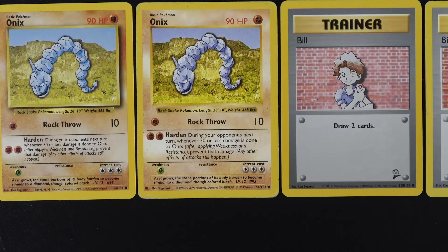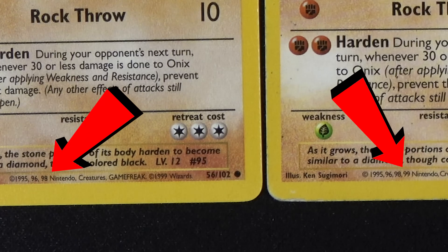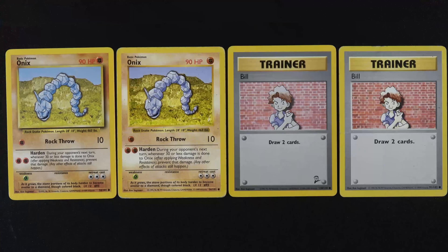But the easiest way to tell: look at the bottom. You see the dates. You're going to see an extra 99 printed on a Shadowless card. Only the Shadowless cards will have 99 printed right there. It stops at 98 on the Shadow cards. That is by far the easiest way to tell. Now, if you can't see a card up close, then looking at the right-hand side of the portrait is the easiest way to visually see it from far away.